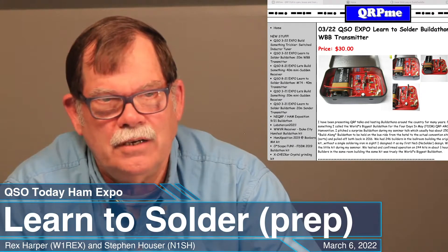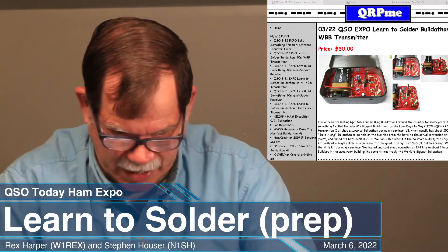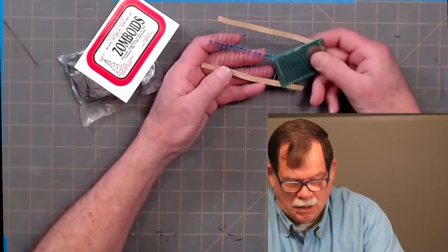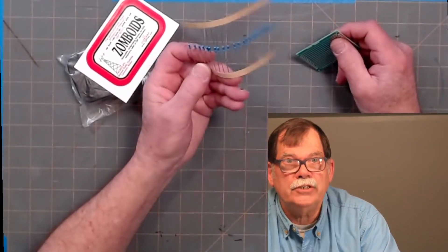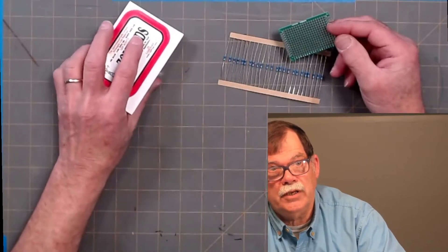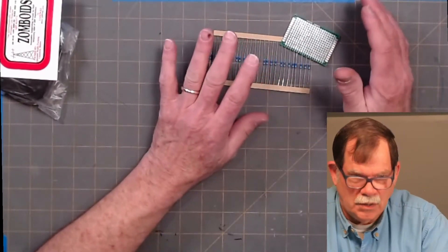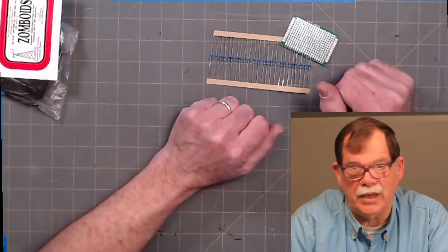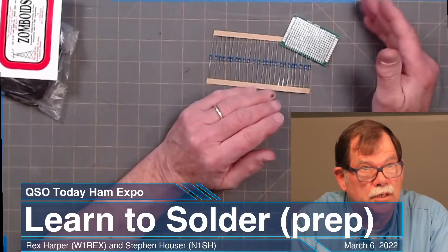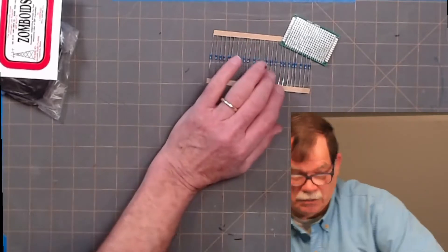This is just an introductory to the learn-to-solder WBB kit that we're going to do on Saturday. We're going to do a dry run and see how it goes. One of the things I added to the learn-to-solder mailing was a strip of resistors and a little proto board so one can actually practice their soldering before attempting it with a real live kit. I have a learn-to-solder YouTube video on my site as well.